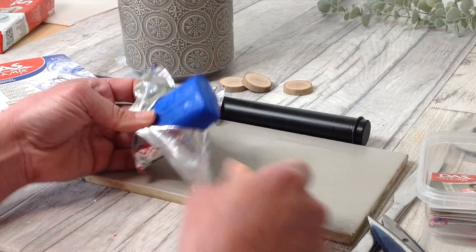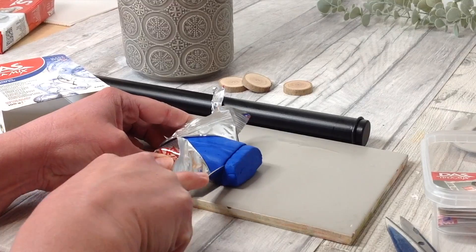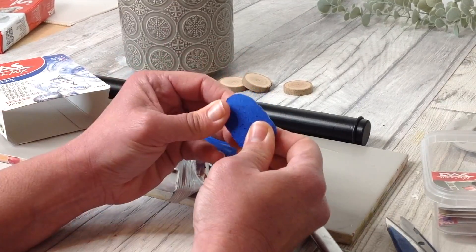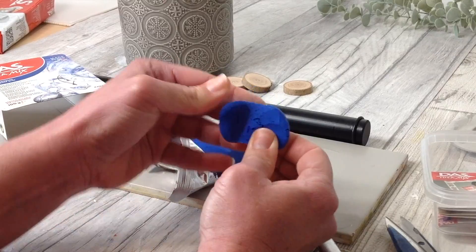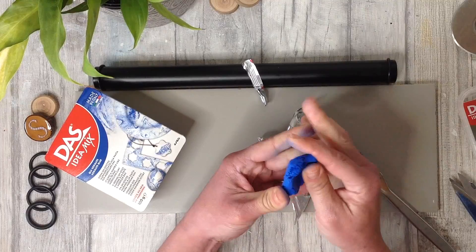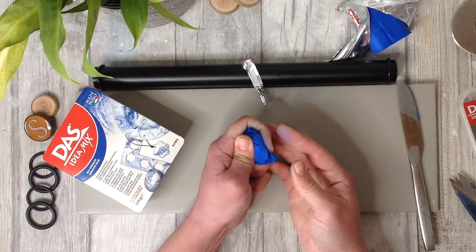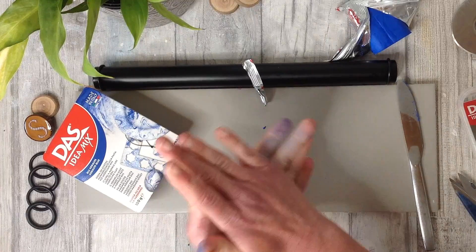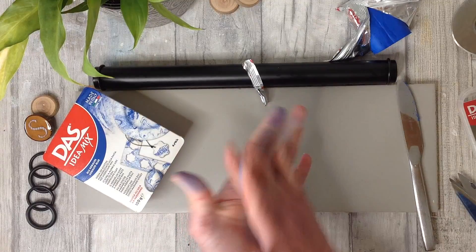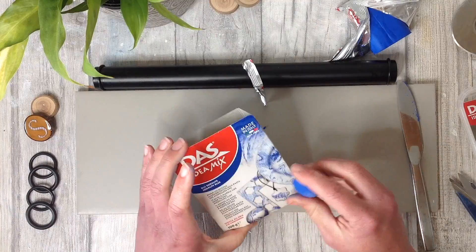Look at that absolutely wonderful colour — there are going to be so many uses for this. It cuts lovely with the knife and it just feels that little bit drier than regular air dry clay. I'll just give it a knead and then we can test it. Have you used this Das Idea Mix before? If you have, let me know in the comments below. It's very pigmented and so as we roll it in our hands it does transfer to our fingers, but it will wash off really easily.